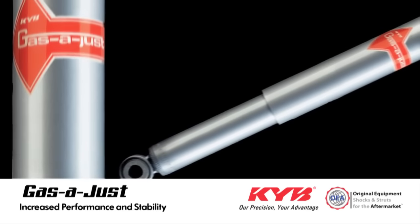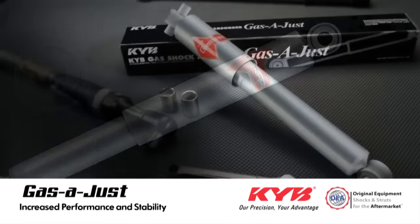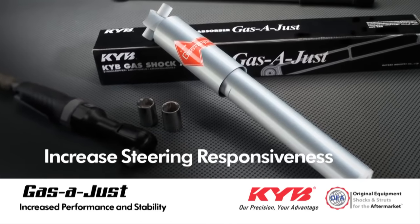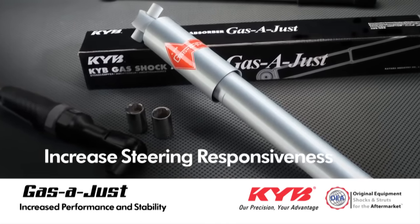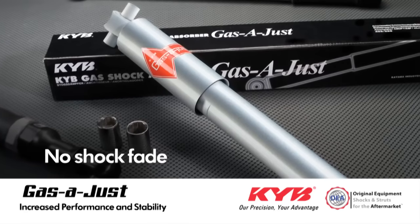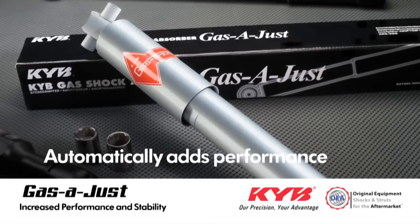Second, the Gas Adjust is also a performance upgrade for vehicles that came factory equipped with a twin tube. It can increase steering responsiveness by as much as 30%. The monotube design never experiences shock fade, and the high gas pressure can automatically add performance for more aggressive driving conditions or for heavier loads.